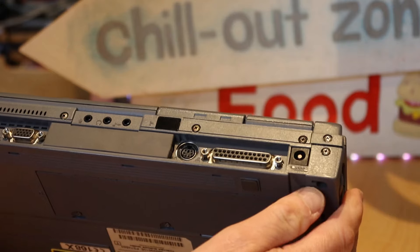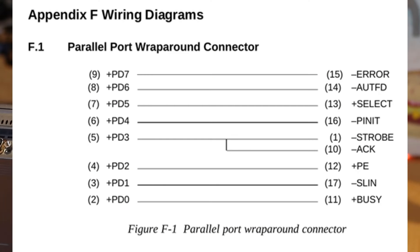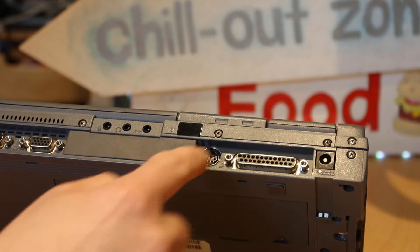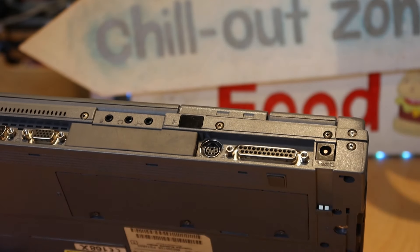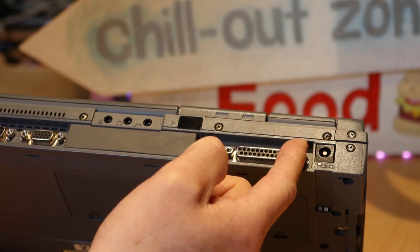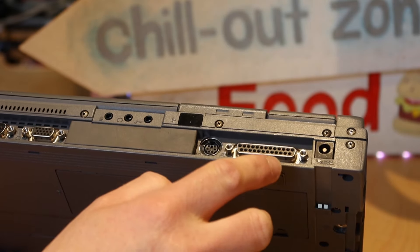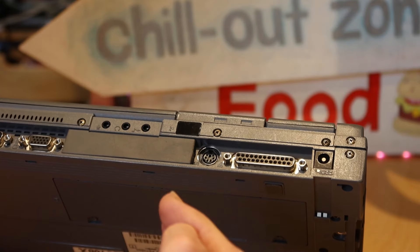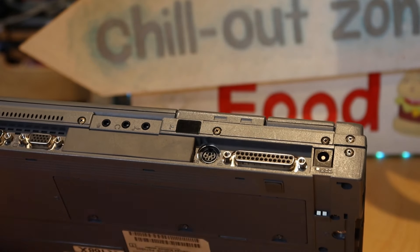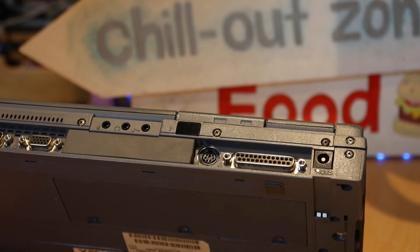I'm going to put up on screen the pin-out that you need to short across here, and also a diagram of the pin numbering. It's slightly unintuitive in that the pins number one to twenty-five, but they start on the right of the top row. That's because if you're looking at the cable end, the top-left pin would be number one — but on the actual port on the laptop, pin one is at the top right. Just be aware of that if you're trying to do this.